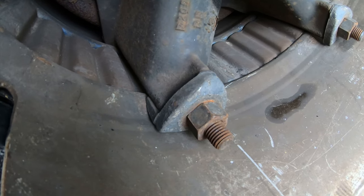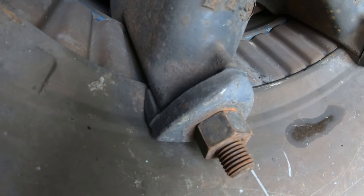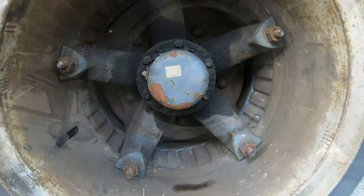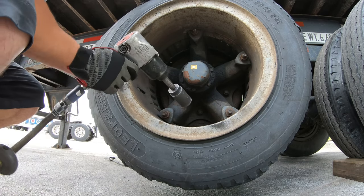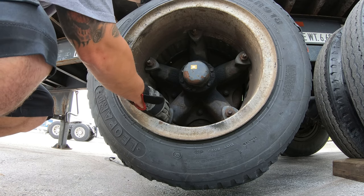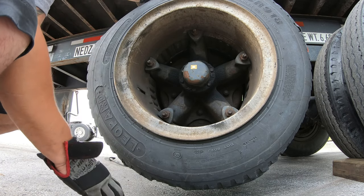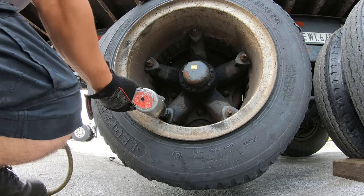Everything's kind of under pressure here. When you go to take these off, you definitely do not want to back the nut off all the way because it's under pressure. If you take the nut all the way off, the actual wedge can shoot off and hurt you. So what I do is I just bump them loose all the way around.